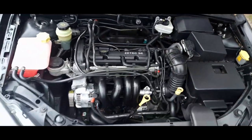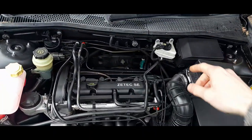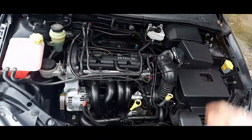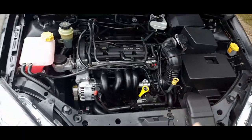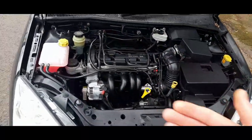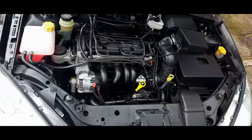If you've got the original coil pack and you're not sure about its history, I would absolutely advise buying the Bosch one - you'll be quite surprised how much difference it makes. Keep your old original in the boot as an emergency backup. I don't think you need to worry about the Bosch ones failing - I think they will last a very long time.